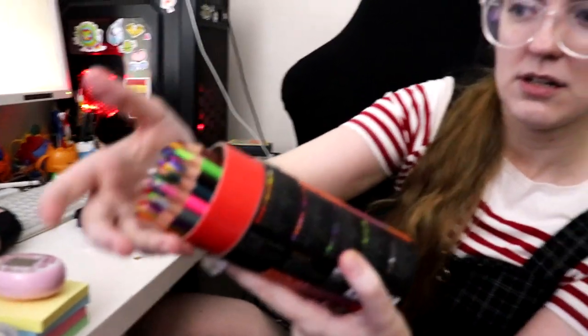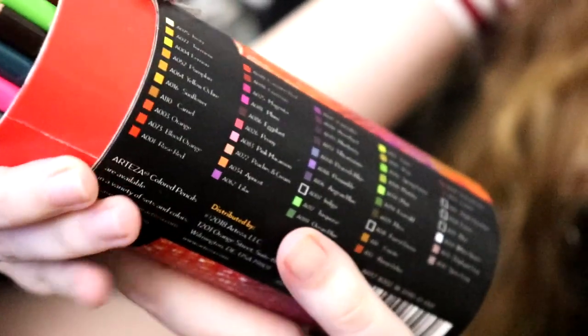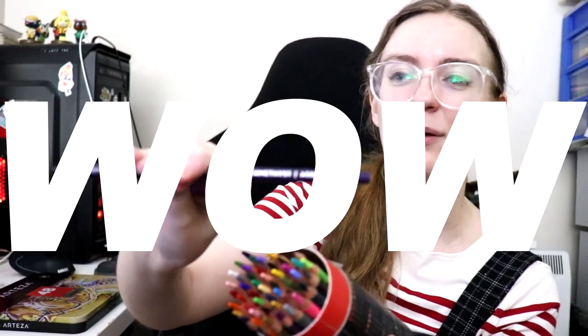Not only does it have a swatch of the color, but they're named — so for someone like me, that's a big plus. These ones are triangular, which is meant to be better for holding. And it's got the color names on the side too — we are a fan of that.